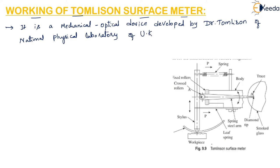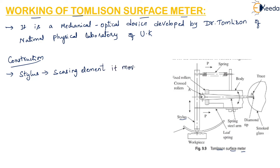Here we can see the construction of this Tomlinson's surface meter. The construction consists of the sensing element, that is the stylus. The stylus moves up and down depending upon the irregularities of the workpiece.